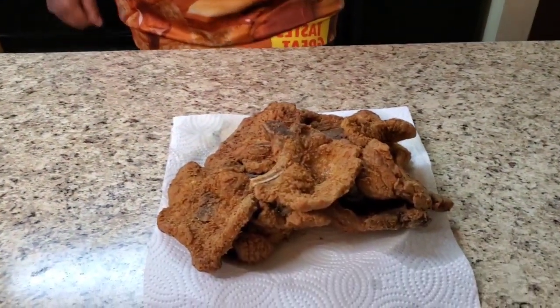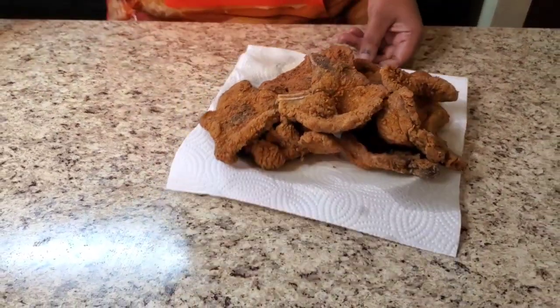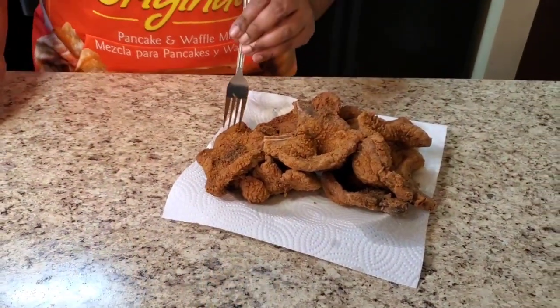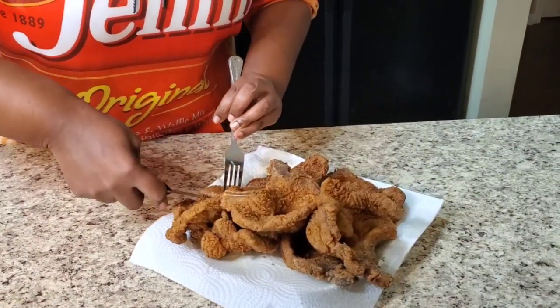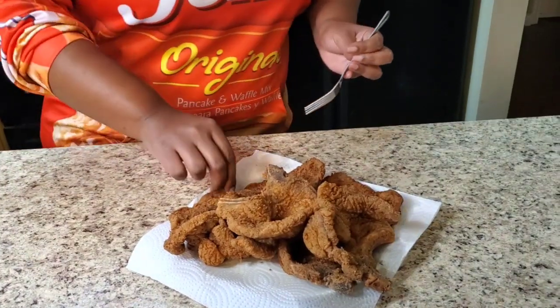Look at her - hold up, I'm gonna try it cause you know what, I gotta try it first. She said you don't need no seasoning - but let me see. Y'all, you ain't never lying, Soulful T! You ain't never lying for real for real y'all. First of all, I'm not getting paid to do this. I just wanted to try the flour and see if it was good.